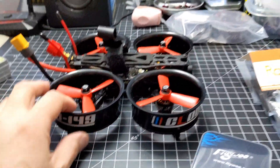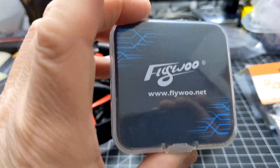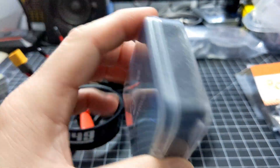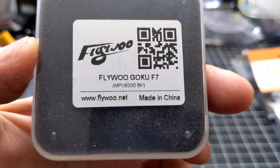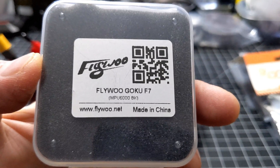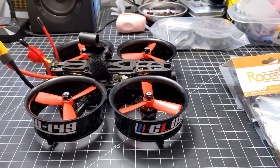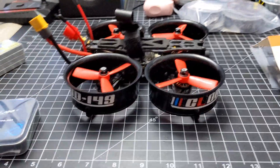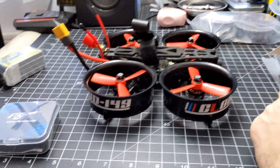For the main processor, the flight controller, I have a Flywoo Joku F7 board right there. The reason I went with this one is it's got a built-in BEC, which I needed because my ESC doesn't have a built-in BEC, and I needed that for the flight controller and everything else.